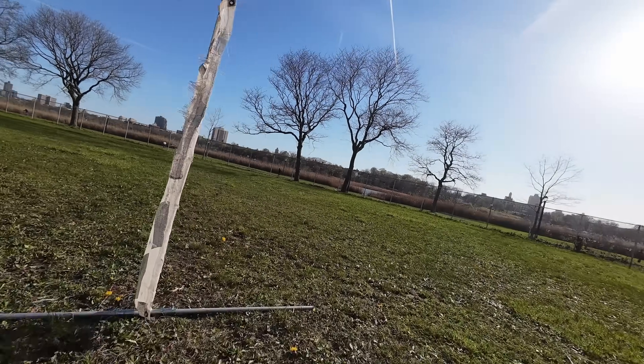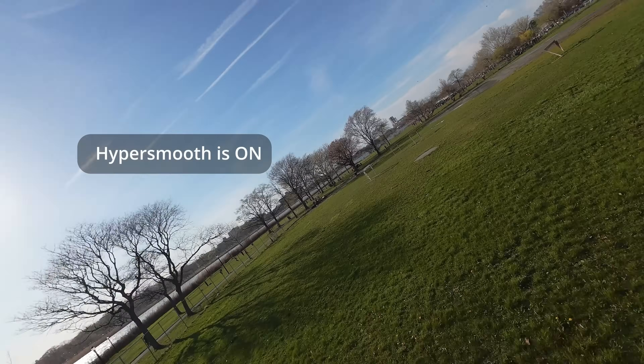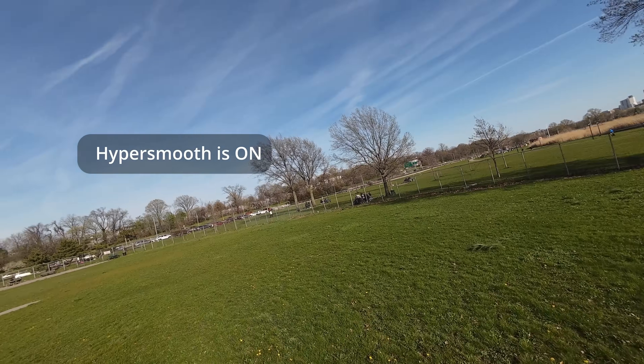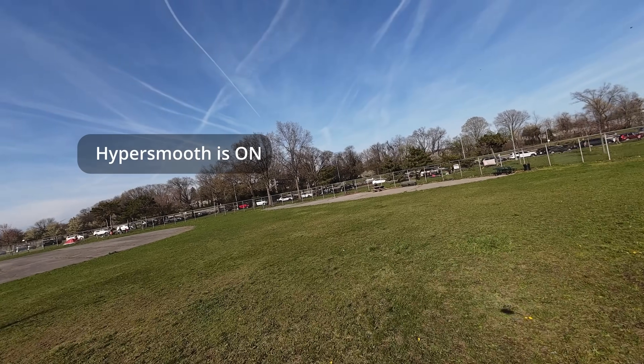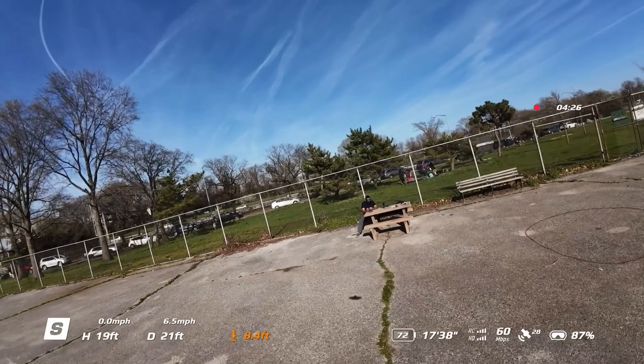So yeah, it flies okay. It's punishing in the wind — the wind is pushing it around so I'm fighting it on the controllers. Been flying for four minutes and I don't see anything exciting or exorbitant here. I'm just gonna land.